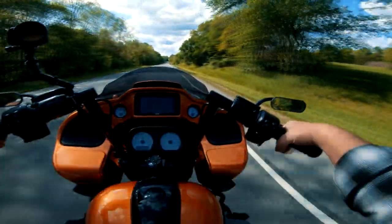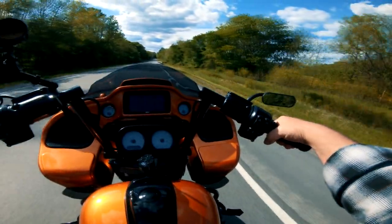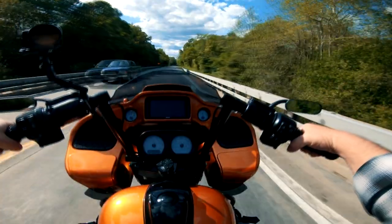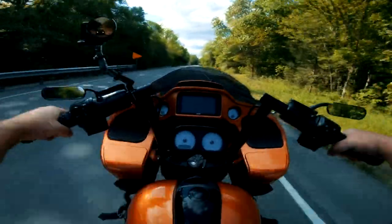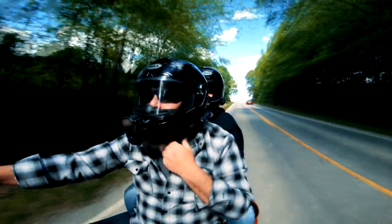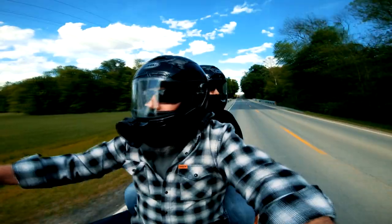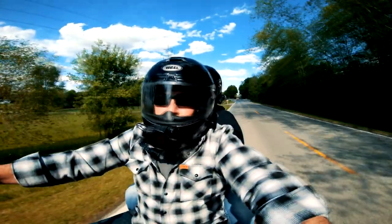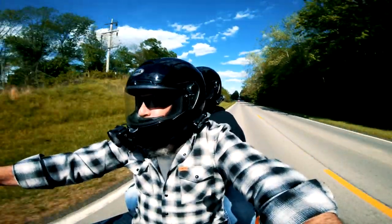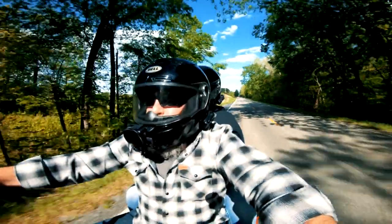The full-face helmets are a big change for us. We normally just wear skid lids. We've worn the Viker Helmet skid lids for a couple of years now, and before that some really super heavy, big, bulky skid lids. So we got used to a pretty lightweight helmet. When we decided to start doing the moto vlogging, we started looking into full-face helmets. I haven't worn a full-face helmet in probably 20 years or better, so there have been a lot of improvements since then.